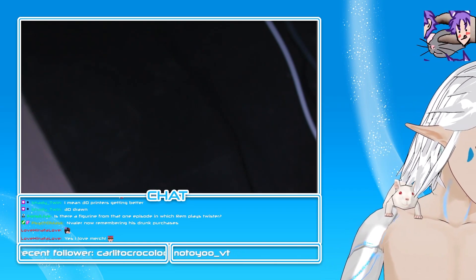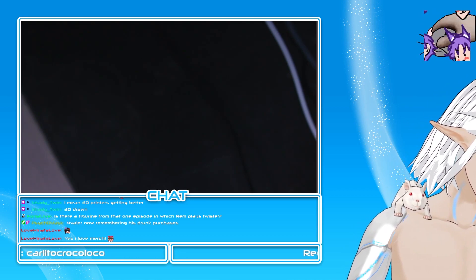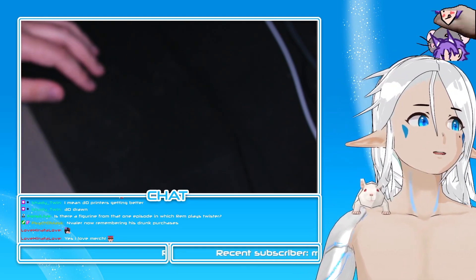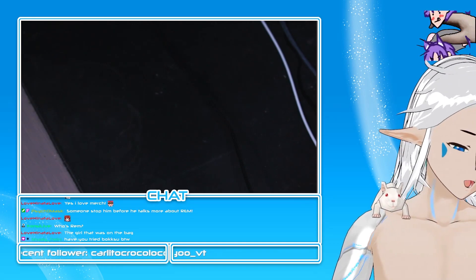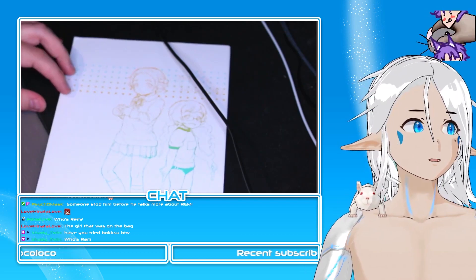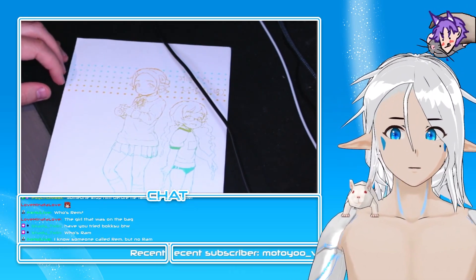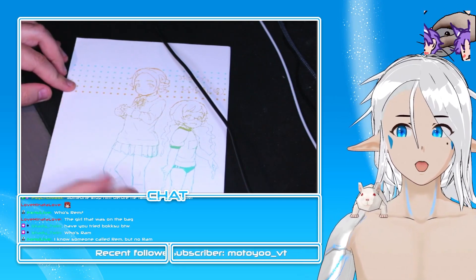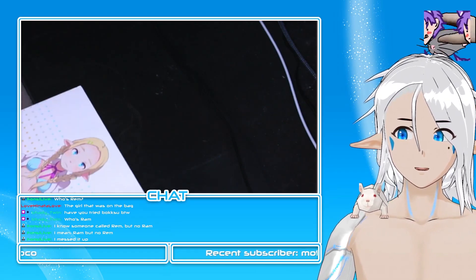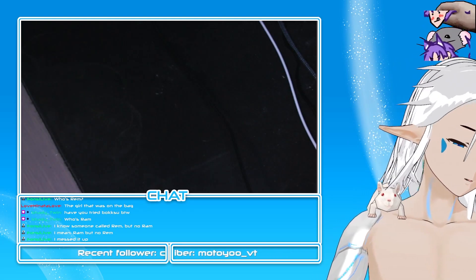Let me untape this to see if it's stream-safe. I seem to recall — I'll show you this side — it's like a yonkoma doujinshi. If you don't know what yonkoma is, it's like a four-panel manga. I have to check it because there's an elf in lingerie, so I wasn't sure.